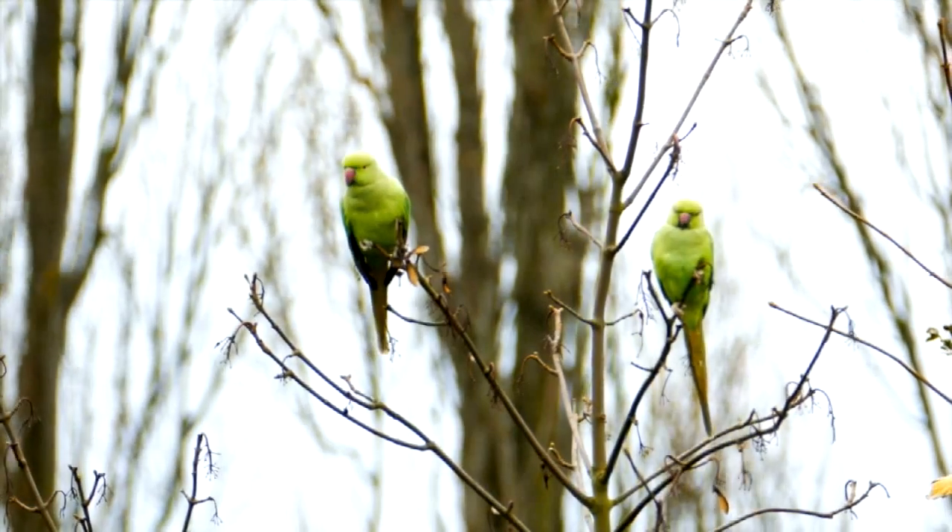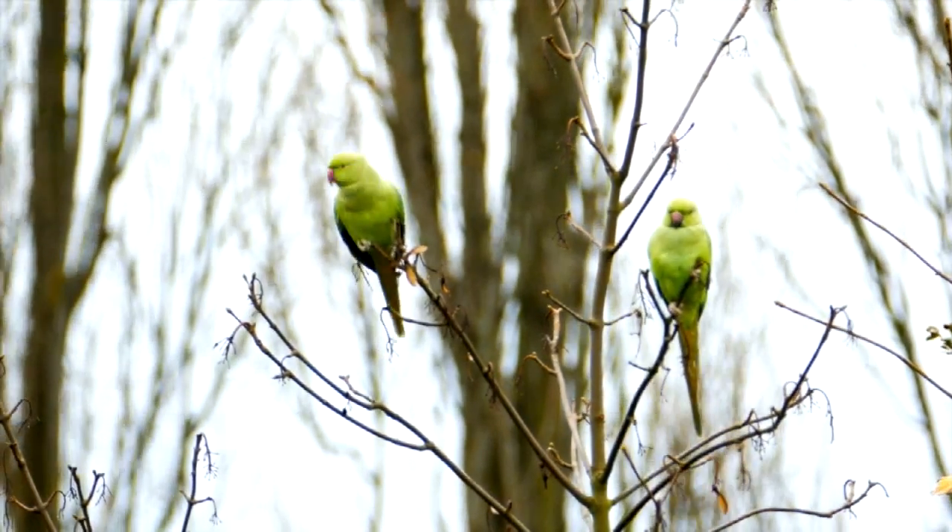Parakeets are attacking my fruit trees. There's not a lot I can do about it while they stay up in the trees because I can't get a safe shot at them. So I've got a plan.